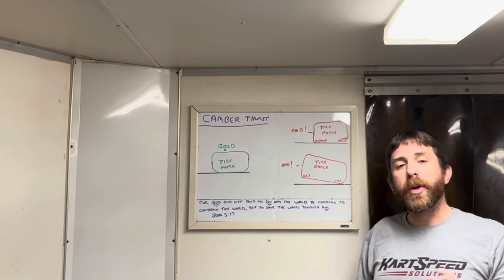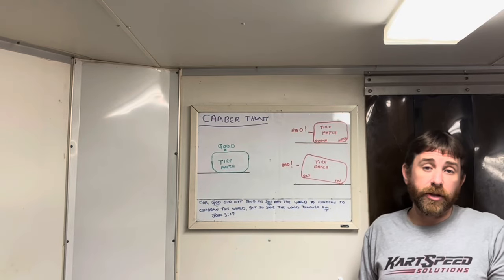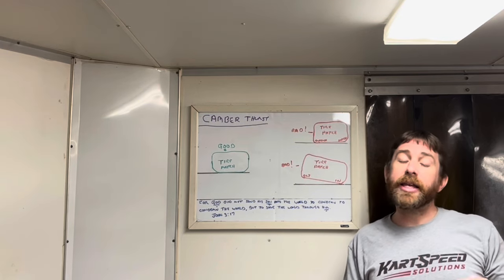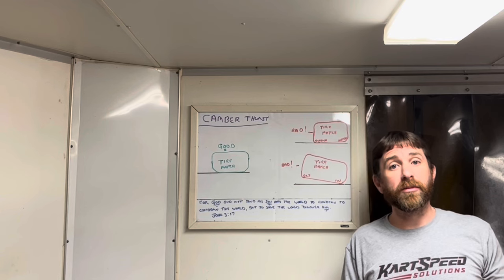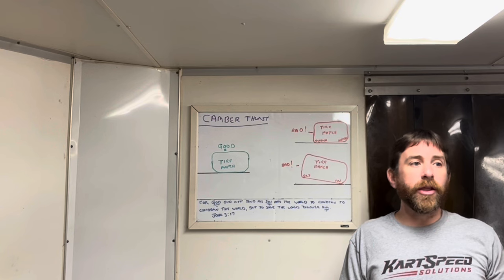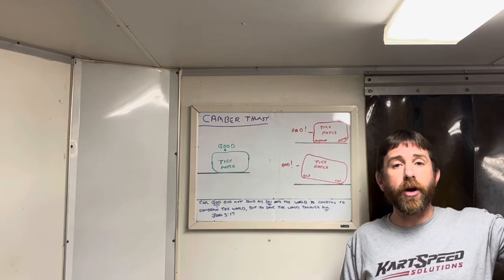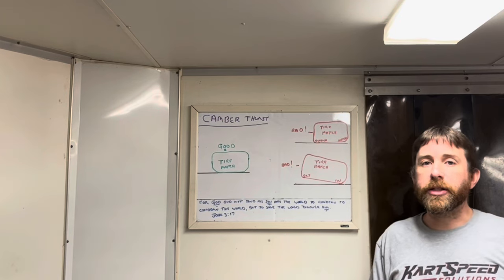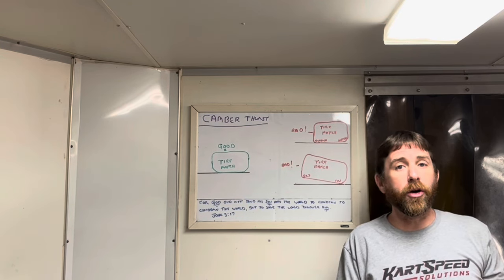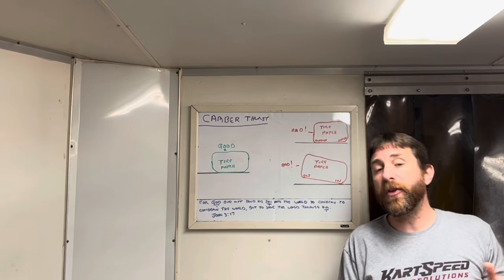One term you need to become familiar with is camber thrust. Camber thrust essentially means the tire is going to roll in the direction it's leaning. So the more negative camber you put in the right front, the more the go-kart is going to want to pull to the left down the straightaway. However, camber thrust is not a strong enough force that once the go-kart starts to rotate into the turn, the lateral forces take over and overpower whatever camber thrust you might be feeling.